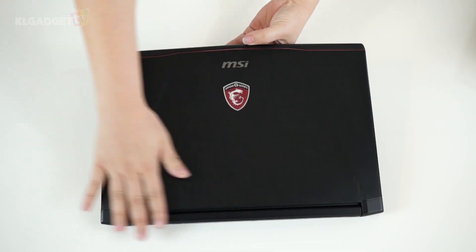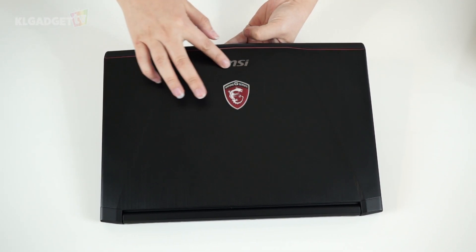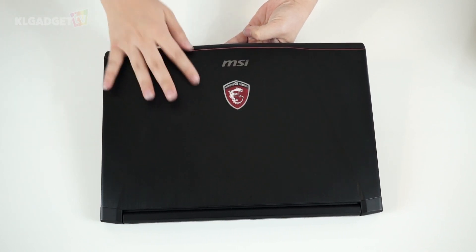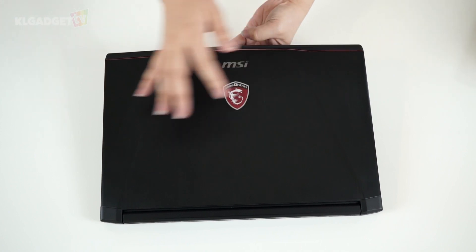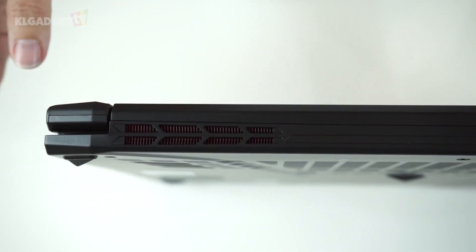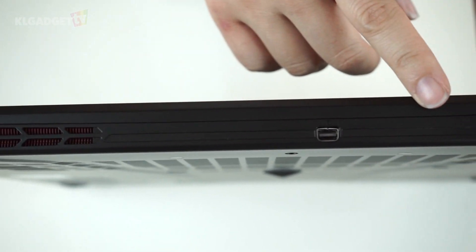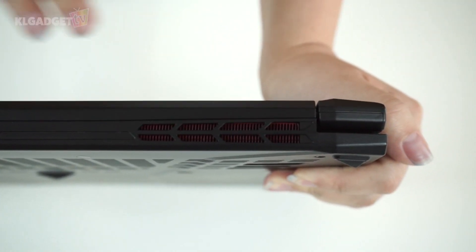The GS40 has a nice smooth finish with the design and logos placed just like its other gaming G-Series machines. A chrome red accent at the edge of the lid is a nice touch offering a more stylish, upscale look. On the back there are large vents with red accents on the gills, and a mini DisplayPort between the vents, which is great for easily hooking it up to a monitor.